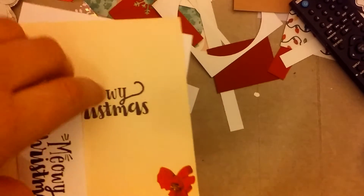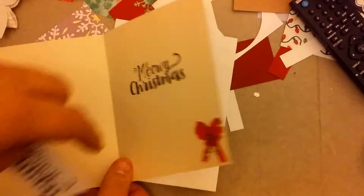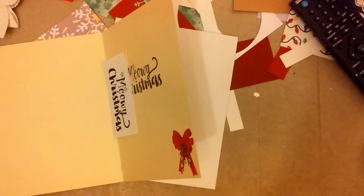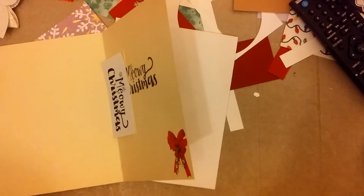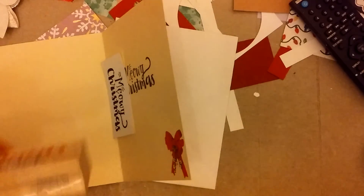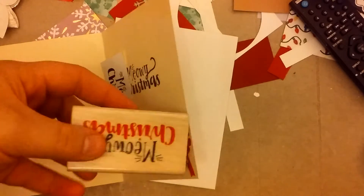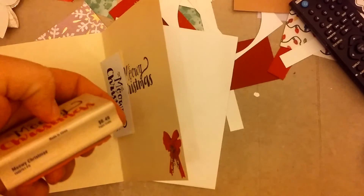The inside has another photo sticker in the corner here. And then the Meowie Christmas — I think that is Stamp Abilities. Yes, I got that from Michael's years ago, and it's called Meowie Christmas.